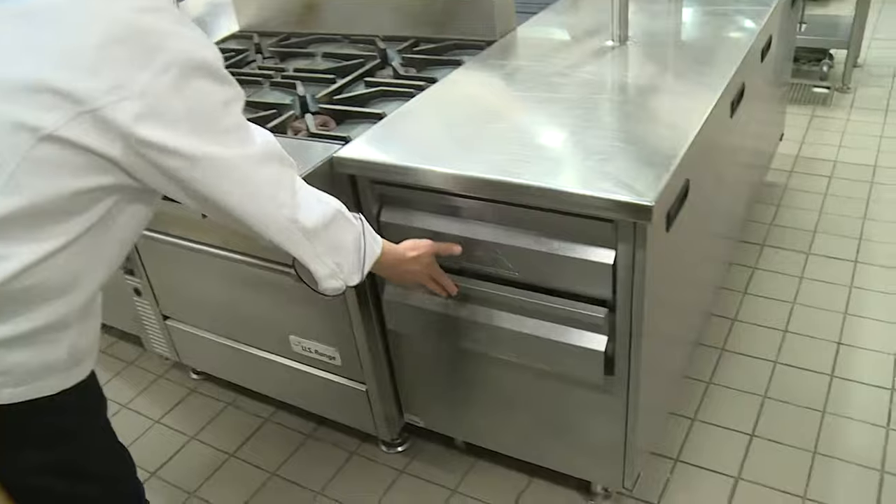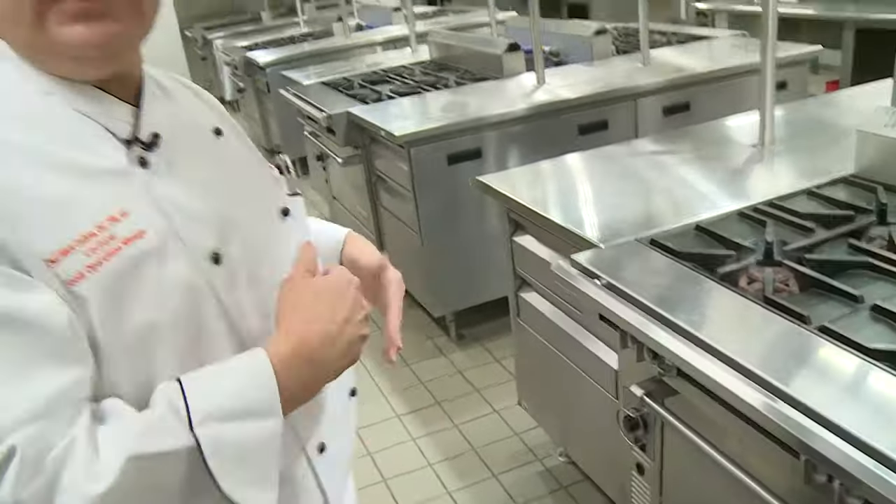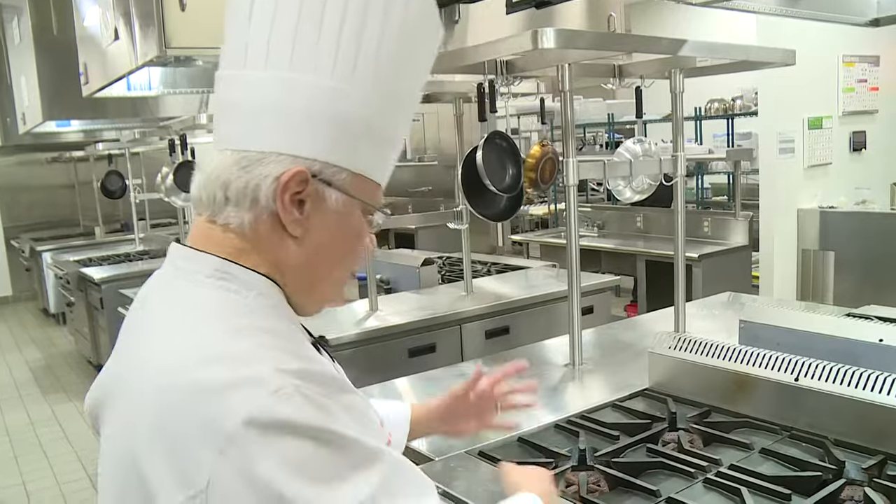We have drawers with just about anything that you might need — whether that would be wire whips, spatulas, tongs, and so on — things that you would need for your line in your kitchen for competition.